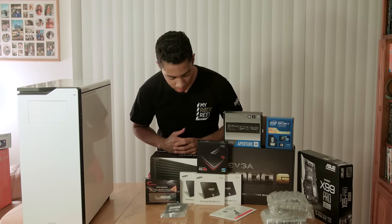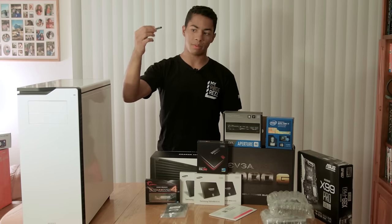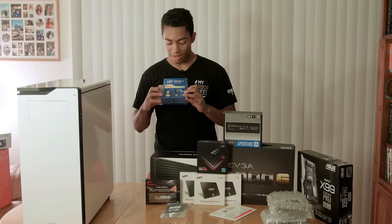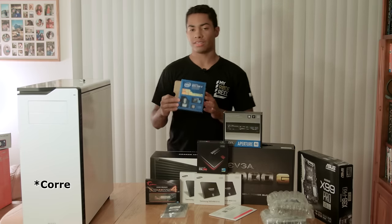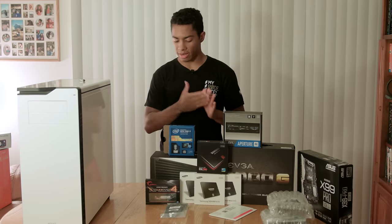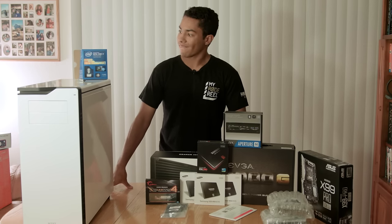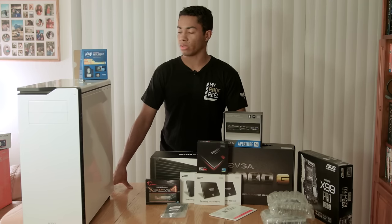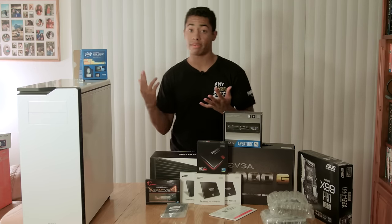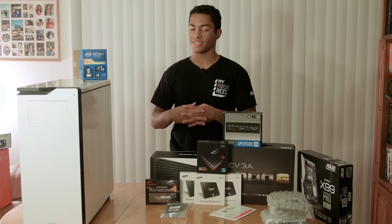For thermal paste, I got the Arctic Silver - I'm gonna be applying this to my processor. Now let's talk about the processor. This is where I went a little high-end: this is the 5960X, an 8-core 16-threaded processor. It has 20MB of cache, runs at 3GHz and turbos to 3.3 or 3.5GHz. I'm gonna be overclocking it to 4GHz. The simple reason I got it: I do a lot of rendering, a lot of simulations, a lot of CPU-intensive work - 3D rendering, rendering out of Premiere Pro, Sony Vegas - and I need something with a lot of fast cores.